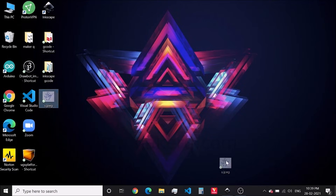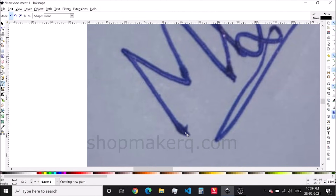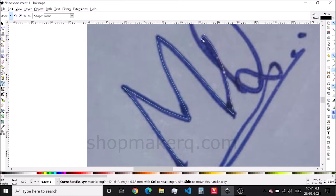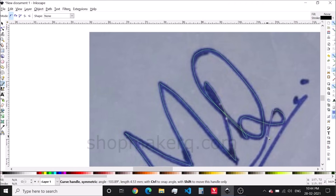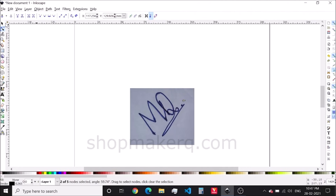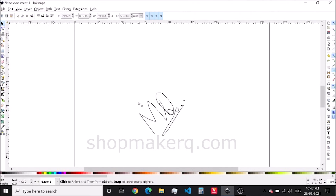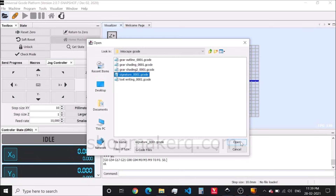Now let's see how to create a signature. Import an image of the signature to Inkscape. Select this tool and draw over it. After the drawing is done, use the selection tool and delete the image. Select the signature and export the G-code. Open the G-code and send.